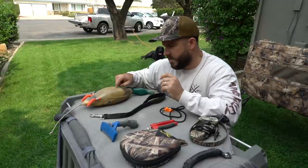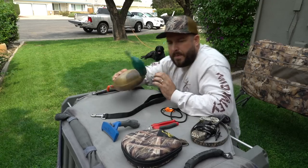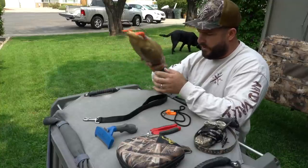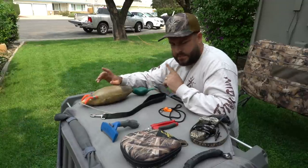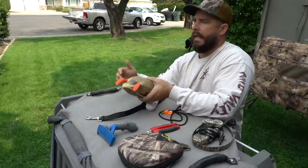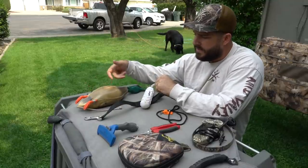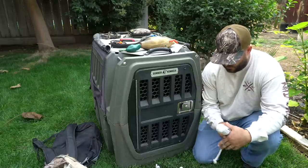This is a duck and dead fowl bumper. What I like about it during training is that when Rocky runs with it, the bumper will slap him like a real duck — it moves around so they learn how to hold it and move with it. It's got a black knob so you can throw it a bit farther. It floats, so I use it in the water too, just to get him used to putting his mouth on it. You can also inject these with waterfowl scent.